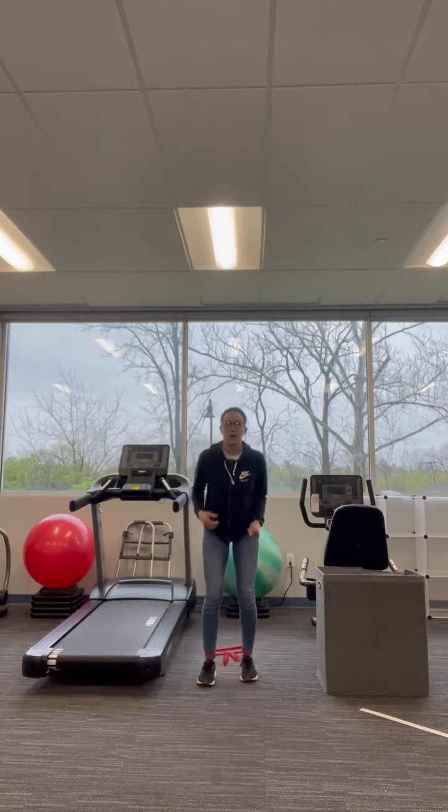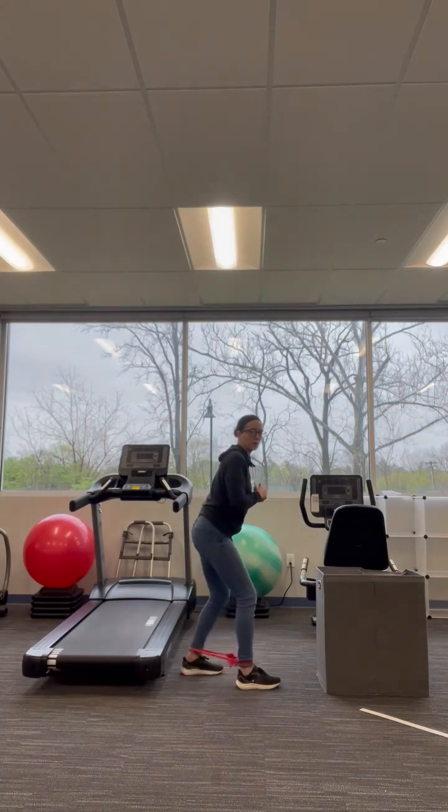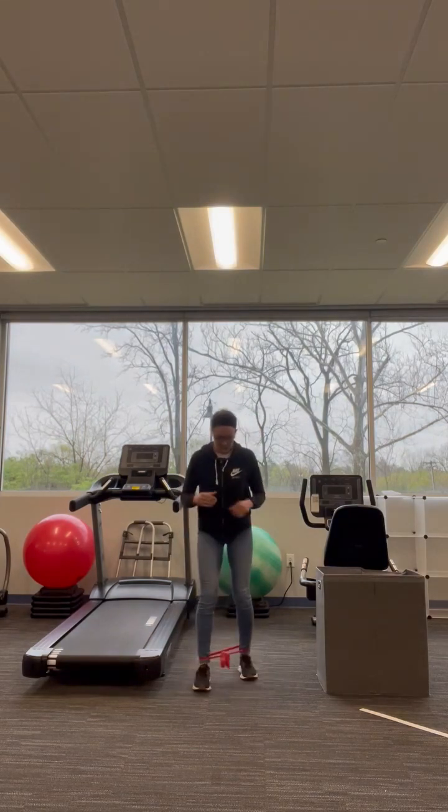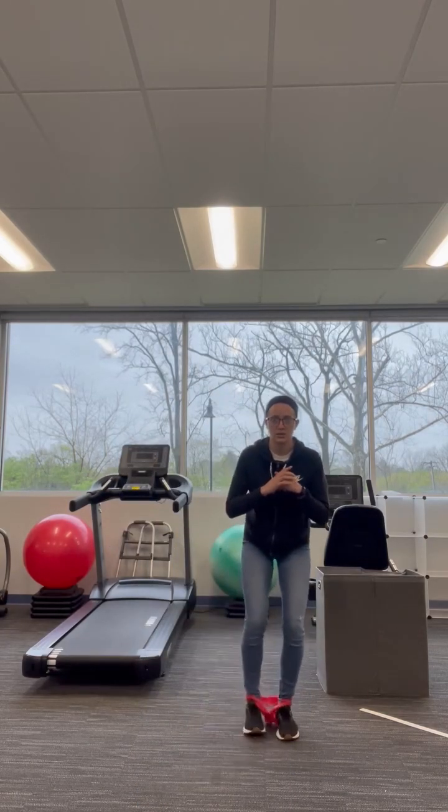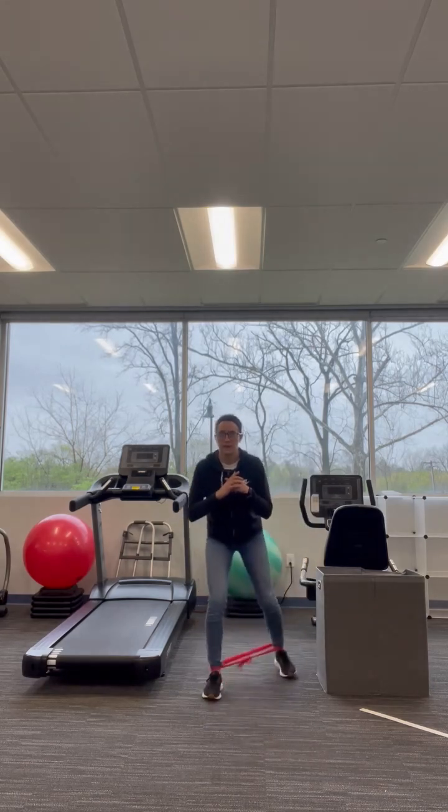The second exercise is called monster walks. You're going to start in a staggered position, meaning one foot in front of the other. You're going to bring your feet together, then apart, all while staying in that nice good alignment. Then you go backwards — together, apart, together, apart, together, apart.